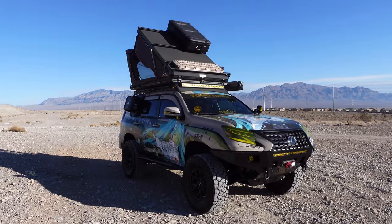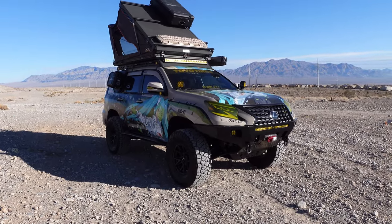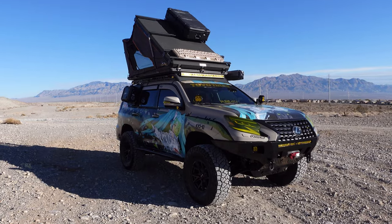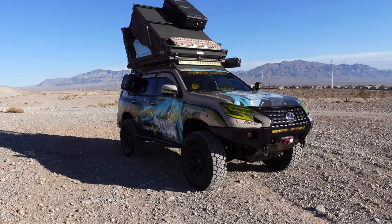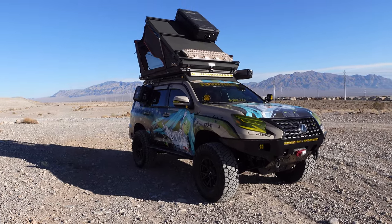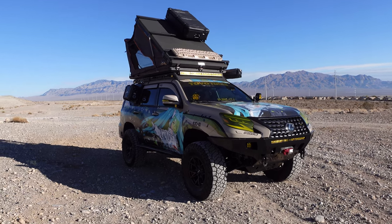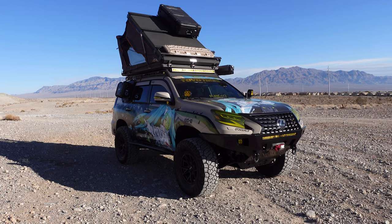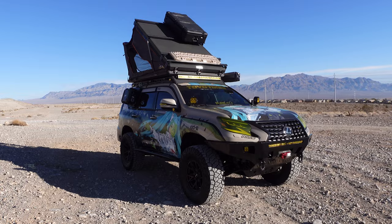What's up everyone? My name is J-Matt. I'm here to show you my Lexus GX460. This is going to be my first YouTube video and my walk around for the Lexus GX460. After the series of events for 2022, I figured I'd be able to do a video for you guys so you can see all the details and the hard work that's been put into this build. So let's go for a little walk around. I'll start from the front to the back and continue on to the miscellaneous things.